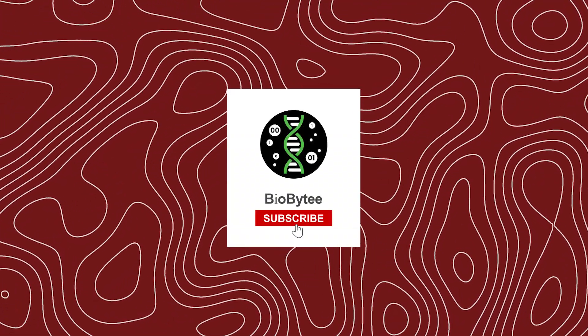Become a biter and join the BioBite tribe. Check out this other video on how spider silk reinvents arteries. See you guys next Wednesday.